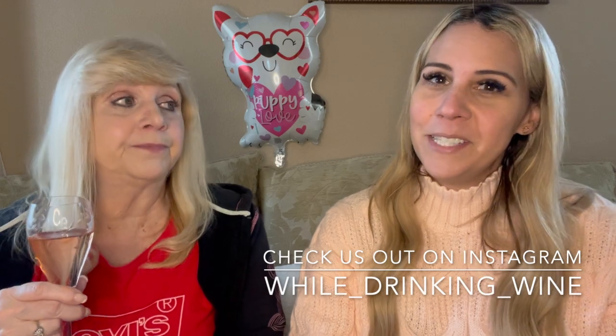I was in Portland last week and my face got all chapped — even with makeup it still comes through. If you like these videos, please consider subscribing to our channel and hit the bell button to be notified every time we upload. Give us a thumbs up too! Check us out on Instagram at while_drinking_wine. Until next time — cheers and happy Valentine's Day! Bye!